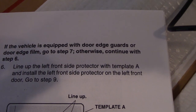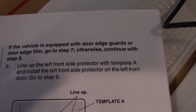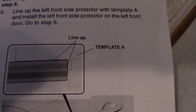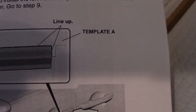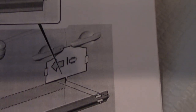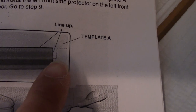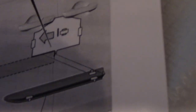If the vehicle is equipped with door edge, then go to step seven. But otherwise continue to step six. So I went to step six and did as the template instructed — lined it up right to the tab right there, lined up to template A tab.